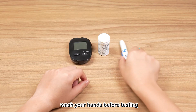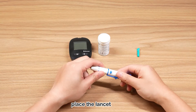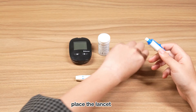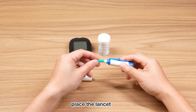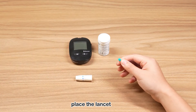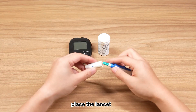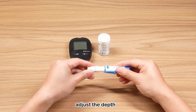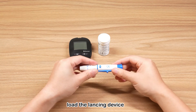Wash your hands properly and wait until they are dry. Put the sterile lancet into the lancing device. Adjust the depth of the lancing, then load the lancing device.